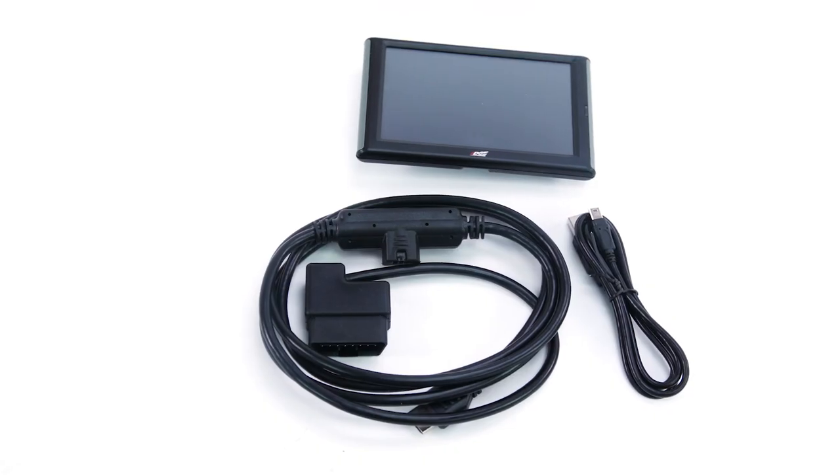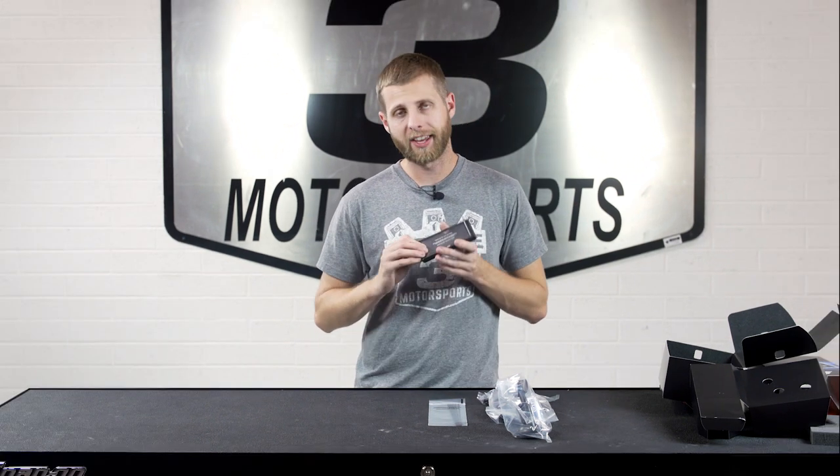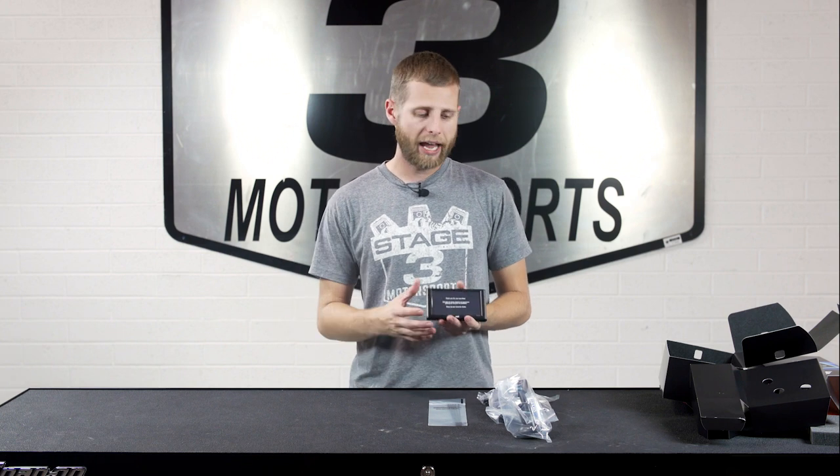On the bottom we have this little USB port, and that's going to work with the USB cable they provide. What this does is basically allow you to plug this into your computer with an internet connection and upload the latest software. When you get your device it's going to have the latest software on it already.